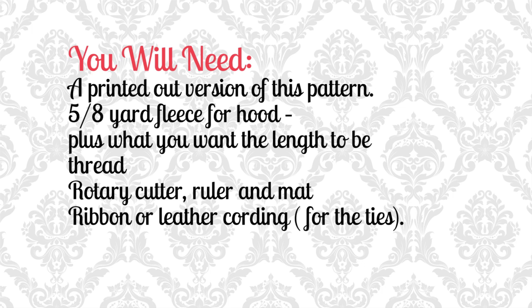For this project you will need the following materials: a printed out version of the free PDF pattern available on FleeceFun.com; 5/8 of a yard of fleece for the hood plus what you want the length to be, based on a fabric that is 58 to 60 inches wide — this will be determined by the length you decide to make it; a rotary cutter, ruler, and mat; and ribbon or leather cording for the ties.